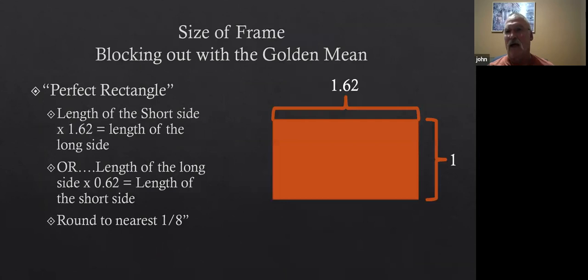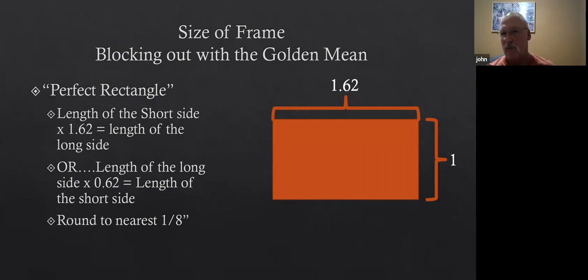The square side would be 1 and the long side of the rectangle would be 1.62. I use that a lot in blocking out where I want things to go and how they should be in proportion to each other. I'll multiply the long side dimension by 0.62 or the short side dimension by 1.62. I know I'm going to use scrolls in this somewhere — probably on the top and the bottom.